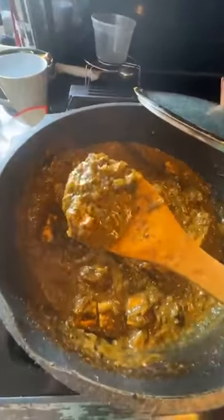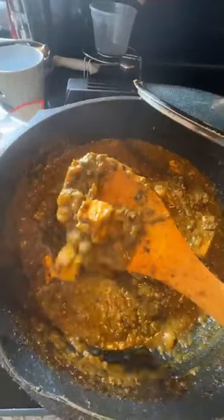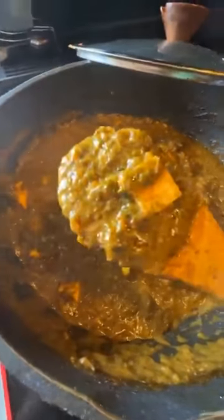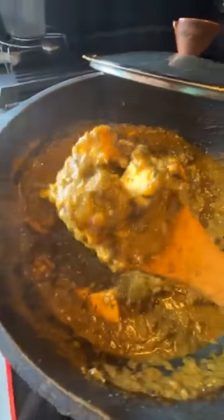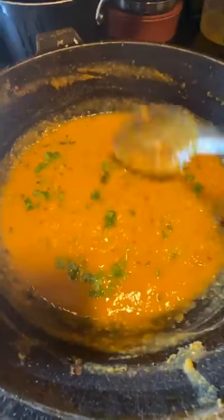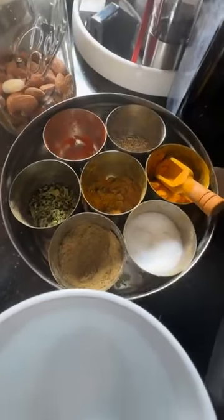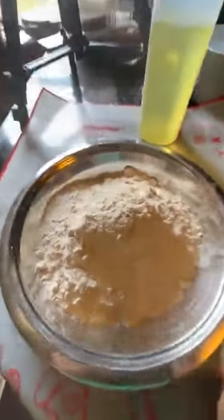I've also made a palak paneer — spinach with Indian cottage cheese. I blanched the spinach, gave it an ice bath, blended it, and then made the tempering. The paneer pieces are sautéed; you can also air fry them and dunk them in hot salted water to keep them soft. The dal tarka is nice and thick — if you like it runny, add water before serving. I tempered it with dry red chilies, cumin, ginger, garlic, onions, tomatoes, and Indian spices from my spice box.